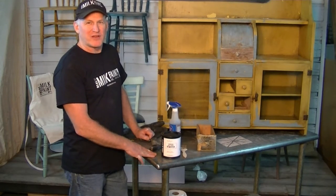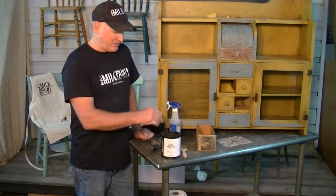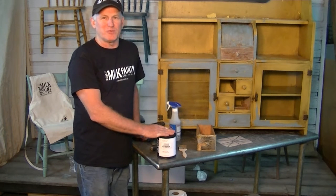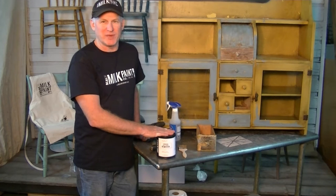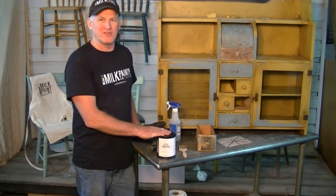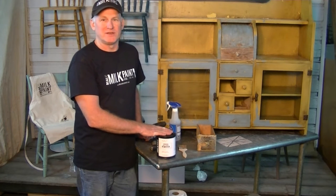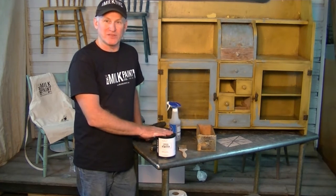Hi, I'm Dwayne Sieber with Real Milk Paint, founder and creator of The Real Milk Paint Company. Today I want to talk to you about real milk paint removal — how to get it off. Because milk paint is a different combination of materials, it's a protein base as opposed to a resin base like modern paints, so regular paint removers won't touch it. You have to use a paint remover that's made to break down proteins.